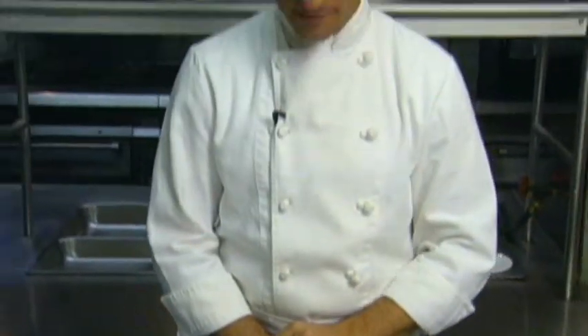Hi and welcome to Quick and Easy Cooking Tips. I'm Marcello from La Cidade, a restaurant in West Palm Beach, and today I'm going to show you how to fillet a fish.